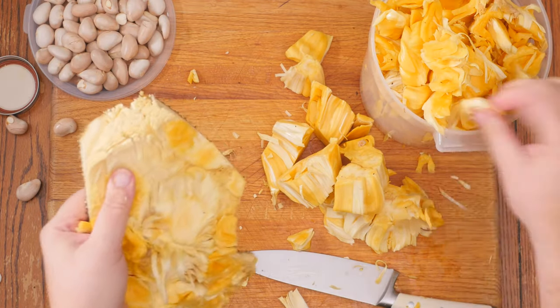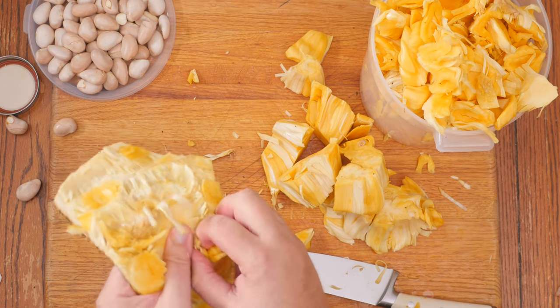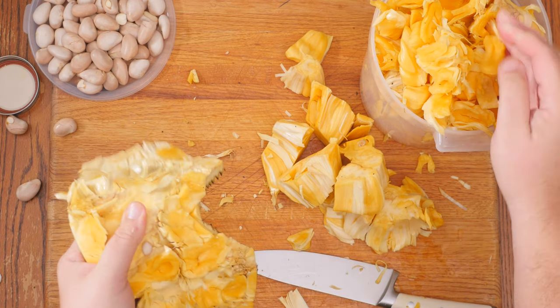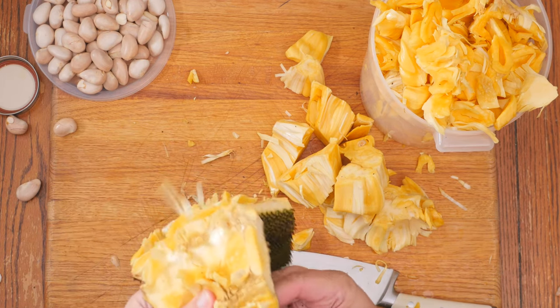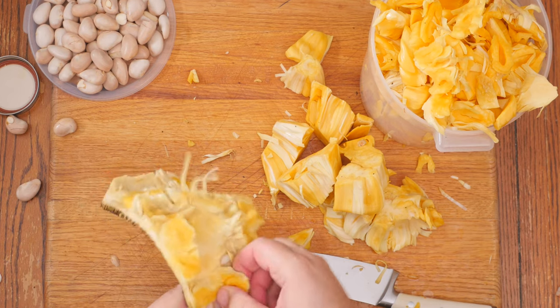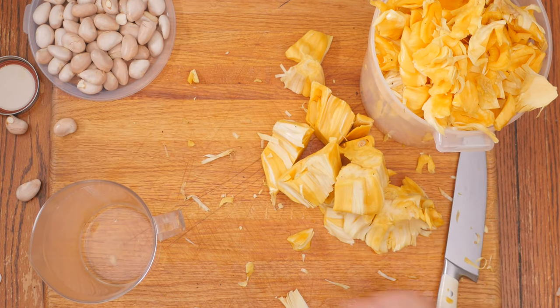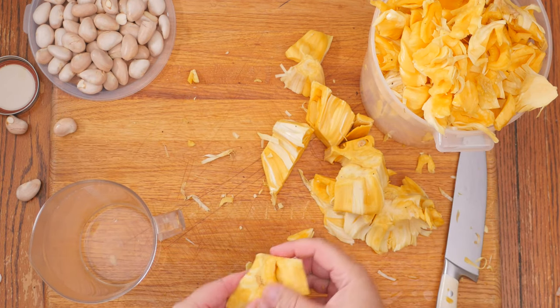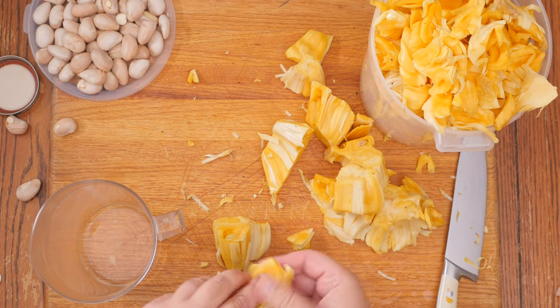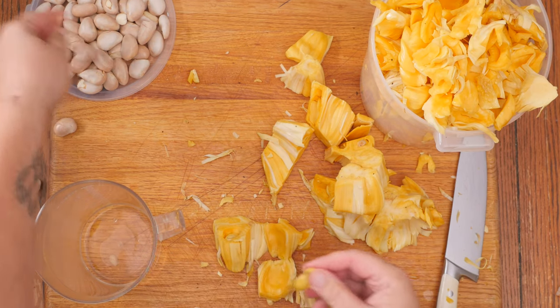Once you've trimmed up the bulk of it with your knife, just pop the ends out like this. Now that we've got all of the edible part removed from the skins, I'm just gonna finish up popping out the seeds and removing the membranes from the rest of the edible fruit.